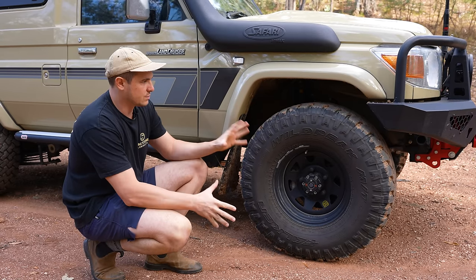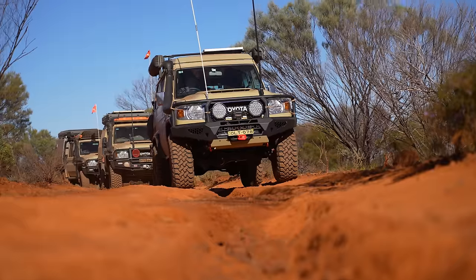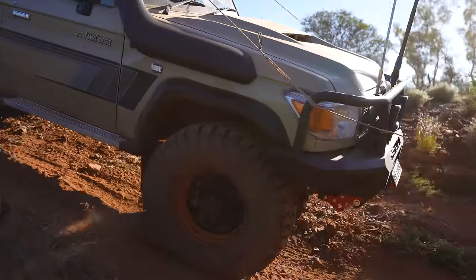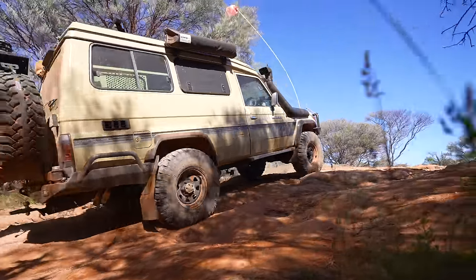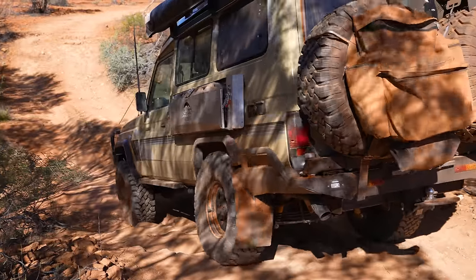There's a few things I really like about the 35-inch tyres and a few things I don't. When you're on the tracks, bigger tyres fall into holes less, they feel great off-road, and you can really let the air out and bag them out. But being a 35-inch tyre, they can scrub — so just keep that in mind if you want to put them on a 70 Series. 35-inch can scrub.